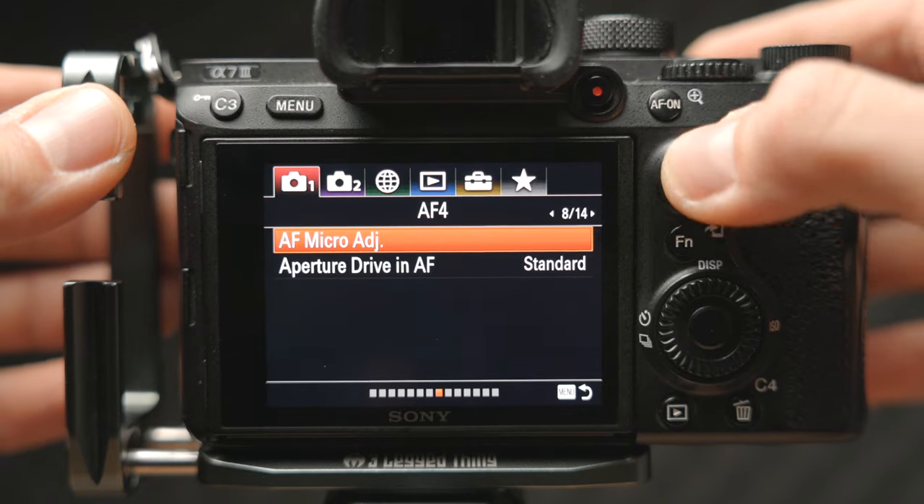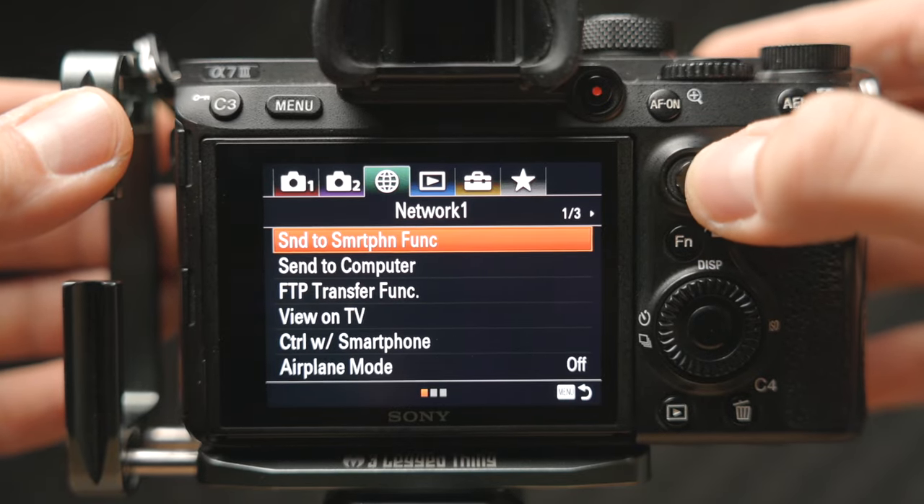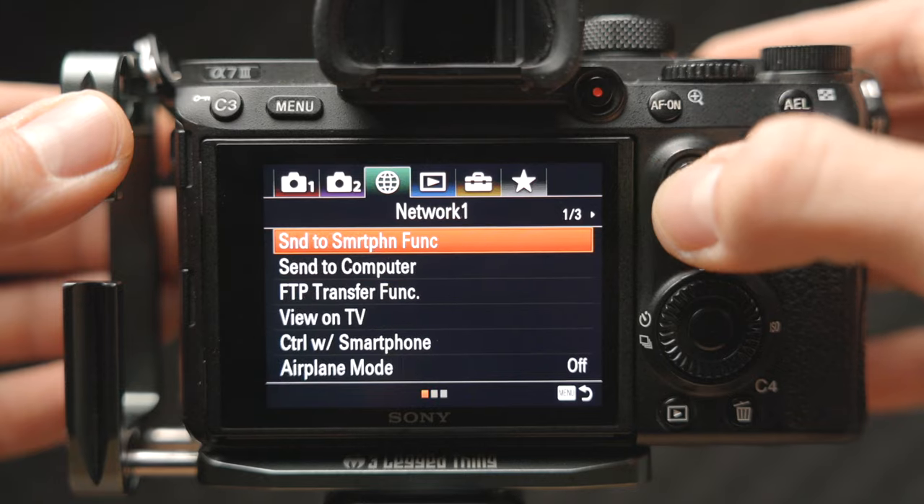The Sony A7 Mark III menu is notorious for being complicated, and it can take ages to scroll through all the different submenus to find what function you're looking for. I find it incredibly handy to have a few functions or menu items in the custom menu so they are super easy to find and I can access them very quickly.